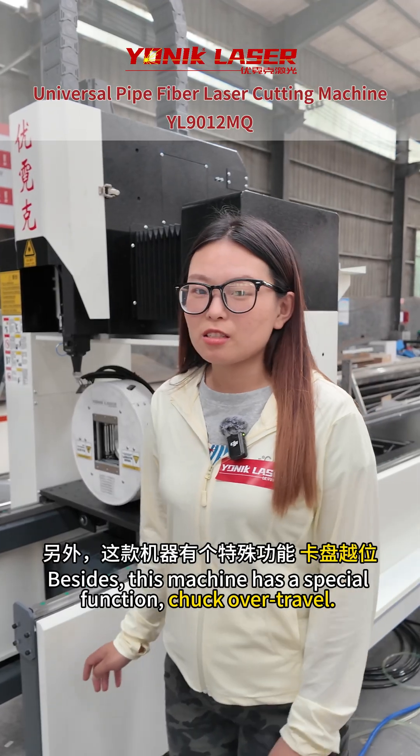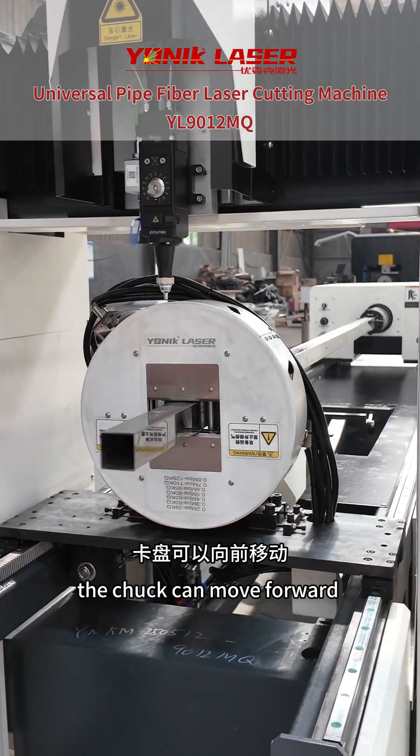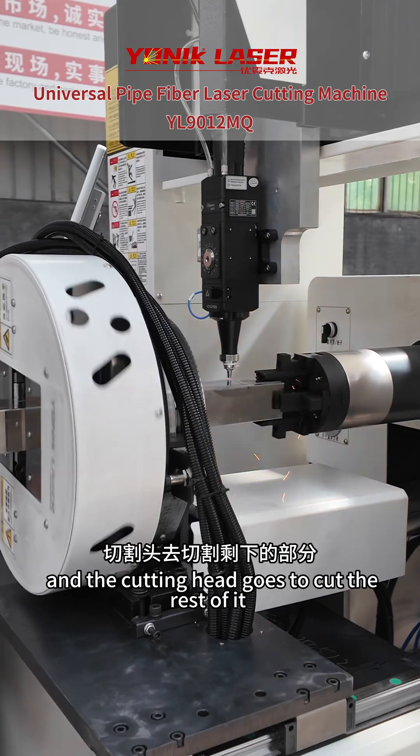It has a special function: when the pipe is cut, the chuck can move forward and the cutting head can cut the rest of it.